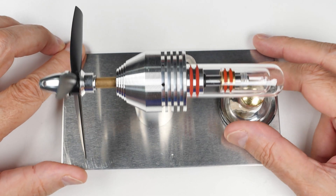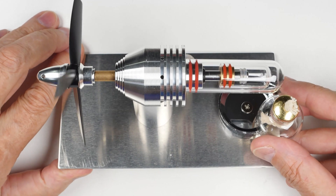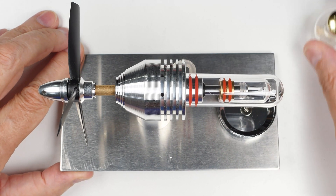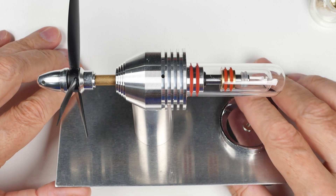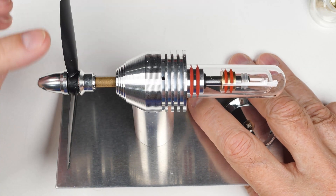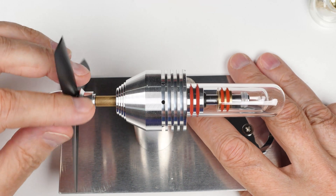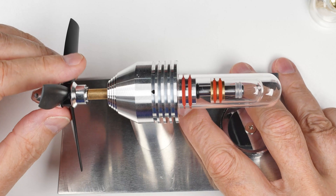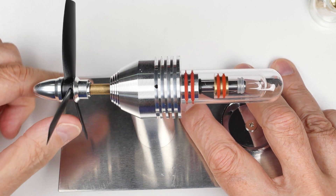Not much of a walk around to do on this one. It's got the typical burner right here. It's got a dual piston arrangement in here. And when I rotate this, you can see the inner piston moving. Get a little bit of light off, but you can see the inner piston moving back and forth.